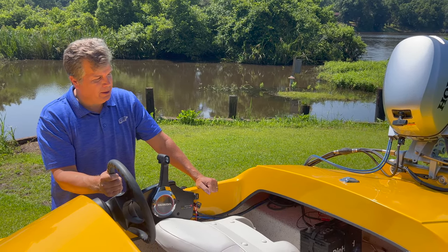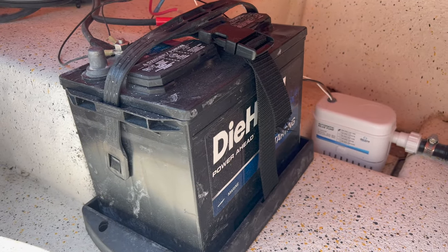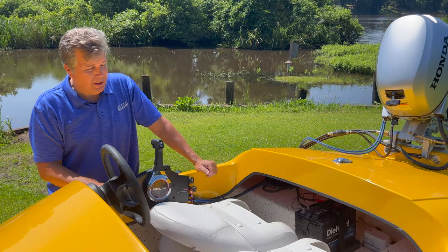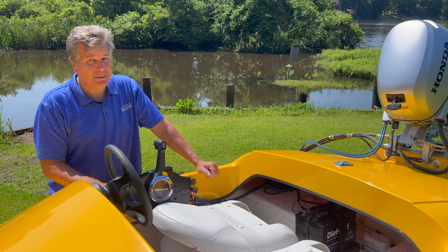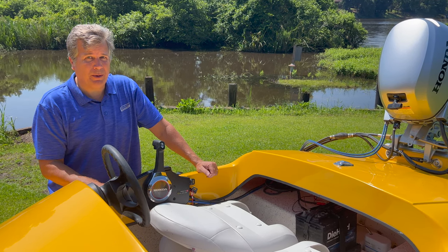In this boat we have the standard battery. It's a fairly decent-sized acid cell battery. We offer an upgraded lithium-ion battery that weighs five pounds — it saves you 50 pounds in this boat. In this little tiny boat, that's a big savings. It costs more, but it's a great upgrade for those trying to get a little more performance out of their boat.